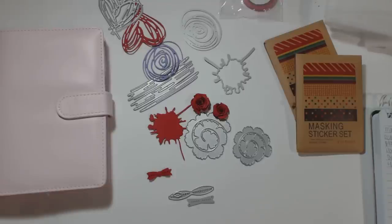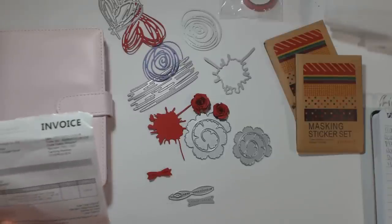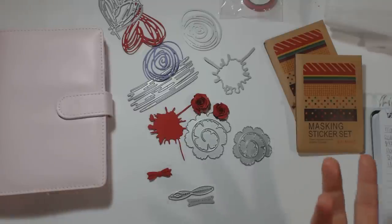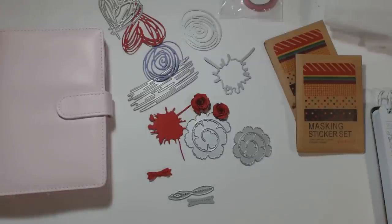Hey guys, it's Chandra and I wanted to show you what I got from Banggood. I was contacted by them and they asked if I wanted to review their product. I'm not getting paid to review their product, and as I always do I tell people I'm telling the truth, so they agreed to that.